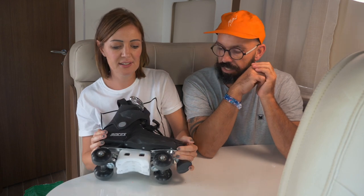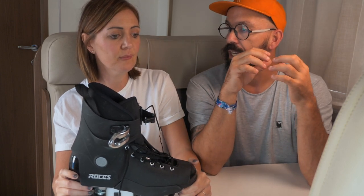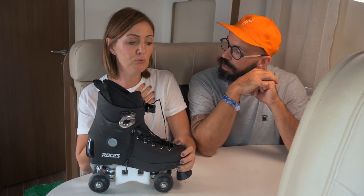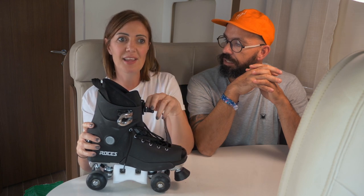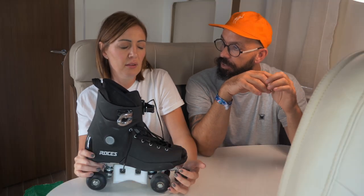How did these skates feel compared to something like a shoe-style skate you had before? My honest opinion: at first they were a little bit scary — they are quite heavy, I won't lie. It takes getting used to. Transitioning from a normal roller quad skate to this hard aggressive skate, it does feel different and heavy; your legs need to be stronger. But after the first time in the park I really really enjoyed them.